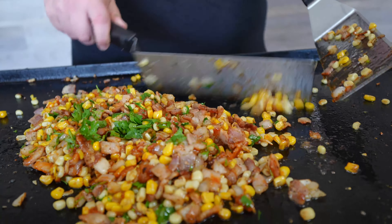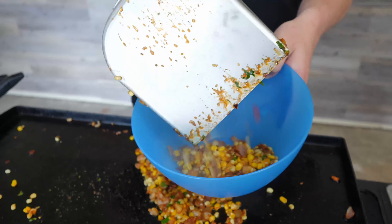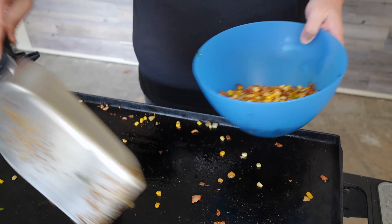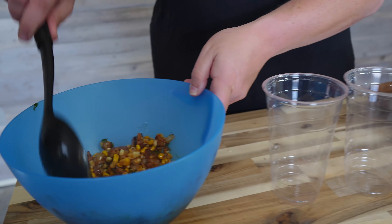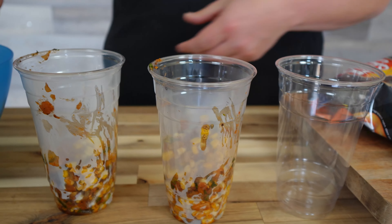Look at that — perfect, things coming together nicely. We don't want it to cook too long because you want that corn still crunchy. Nobody likes mushy corn. I'm going to use my Blackstone shovel — this thing is done. Let's get this into our bowl. I'm going to use a different kind of chip; it's barbecue, we're going barbecue style. The way I structure it: we're going to take scoops and put it in our plastic cups — two scoops each cup.